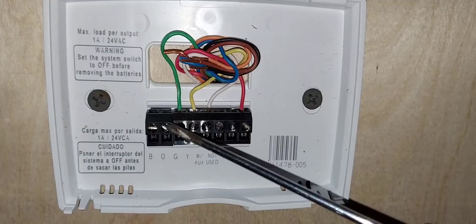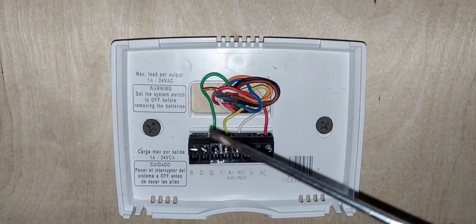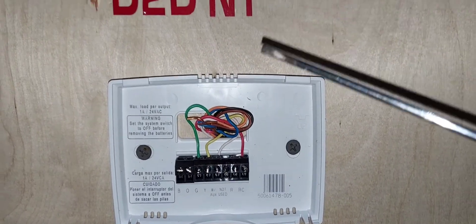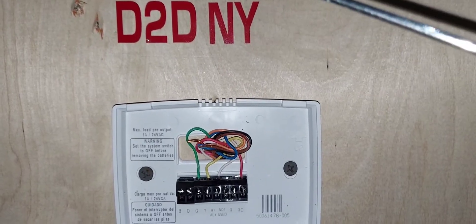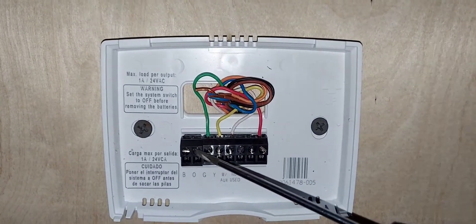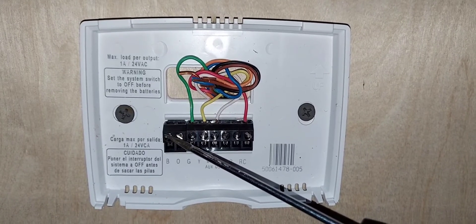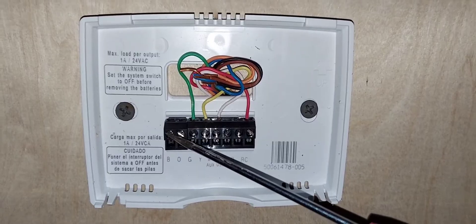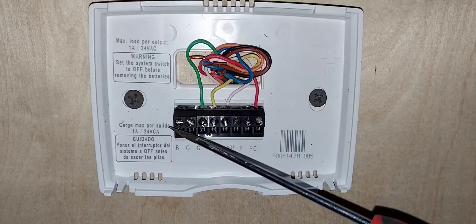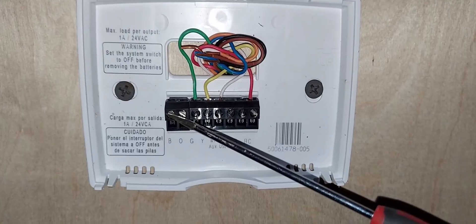If you have a heat pump system and you're down south — say Florida — your system defaults to cooling. So you're going to activate the reversing valve during heating mode. You'll put that wire on the B terminal. Whenever you call for heat, the reversing valve will be active, because the system defaults to cool — and it's always hot down south.